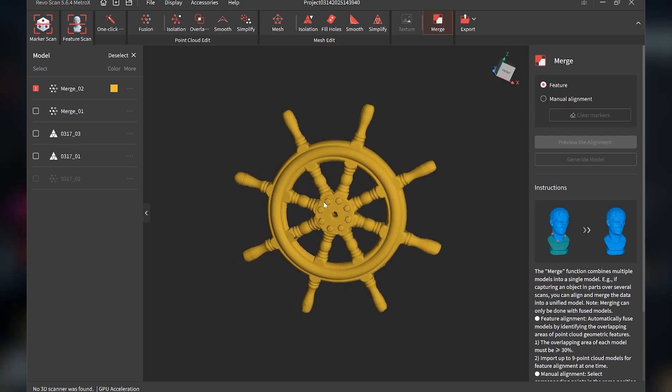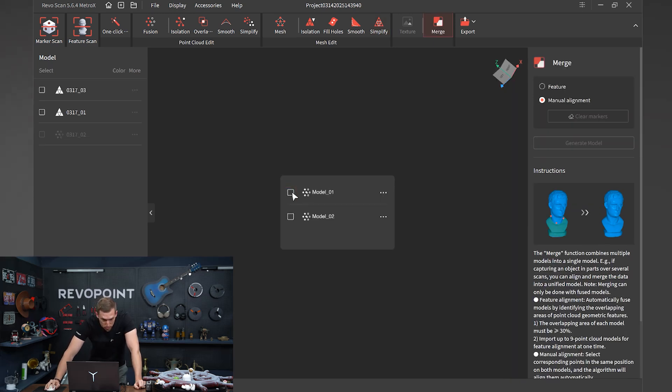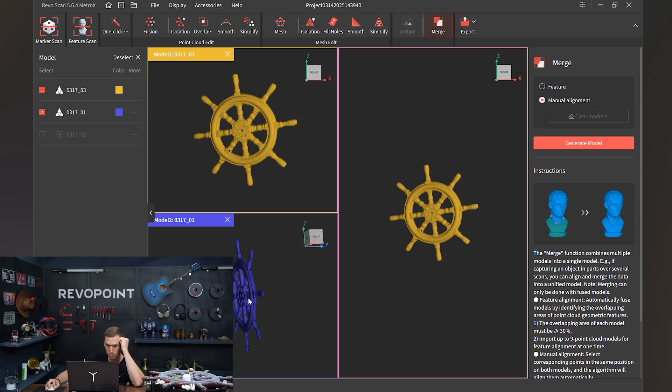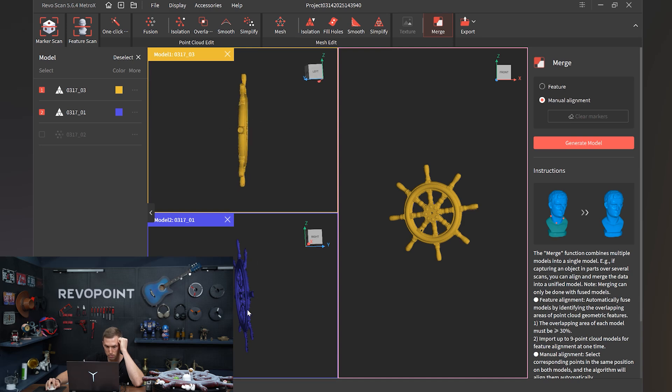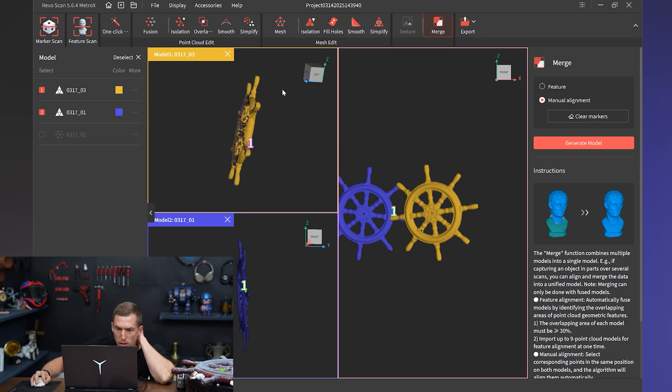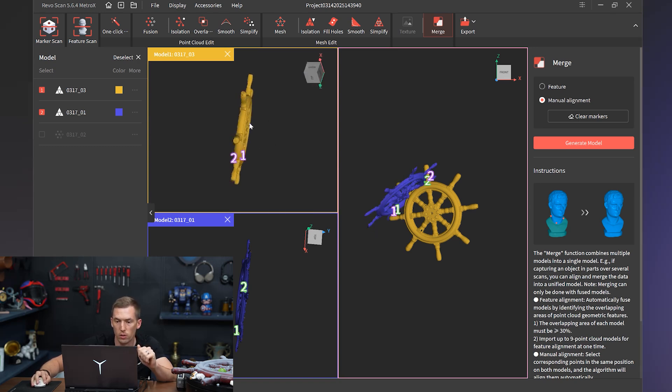Now let's give it a try using manual alignment. It takes a little more patience, but we'll get a good result. Select merge — we have our two steering wheels right there — manual alignment. Get it oriented the way you want it. Then select where you want: I'm going right next to the handlebar itself. Select there. It should take about three points. Then maybe I'll skip one of the handles and do the same. There we go — upper left, and this one would be the upper left right there.